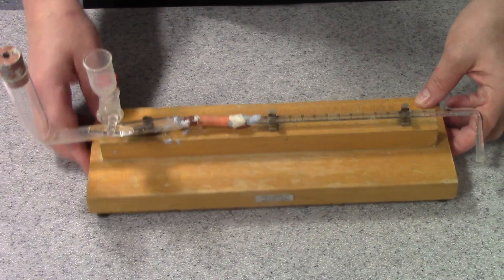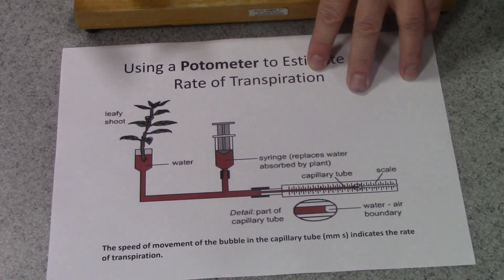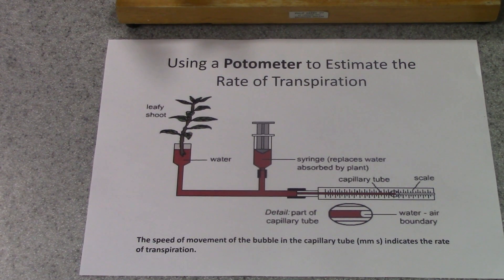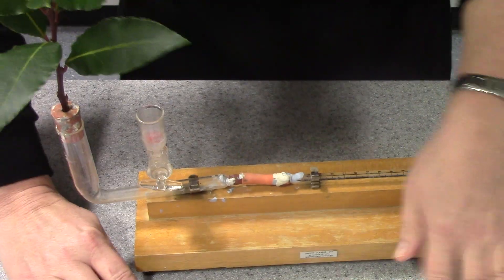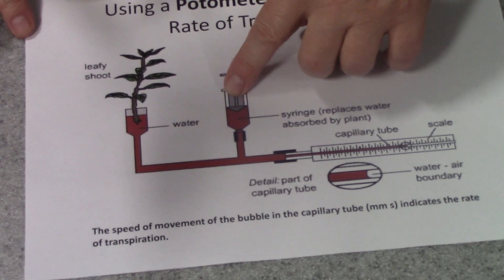A potometer is quite a simple piece of apparatus but rather tricky to set up and rather tricky to get it working properly. In its simplest form, it's actually a glass tube. Here is a capillary tube with a scale on it. At one end, we insert a leafy cutting from a plant — it has to be a nice healthy leafy cutting. Here I've got a piece of laurel which will be inserted in there. The whole of the apparatus is full of water, represented by the brown here. There's also a syringe or some form of reservoir.